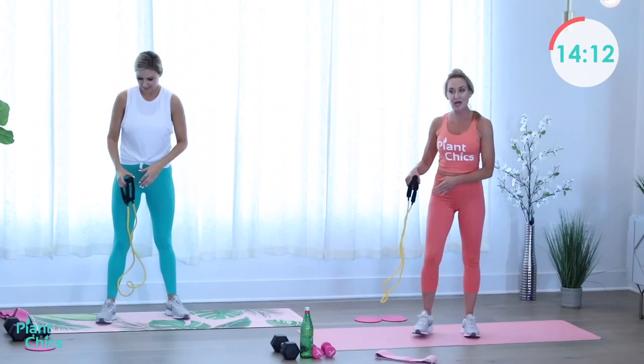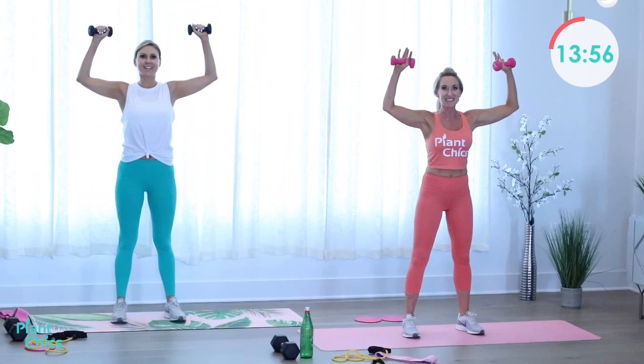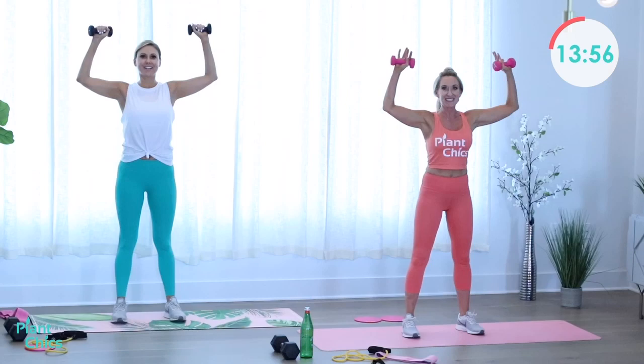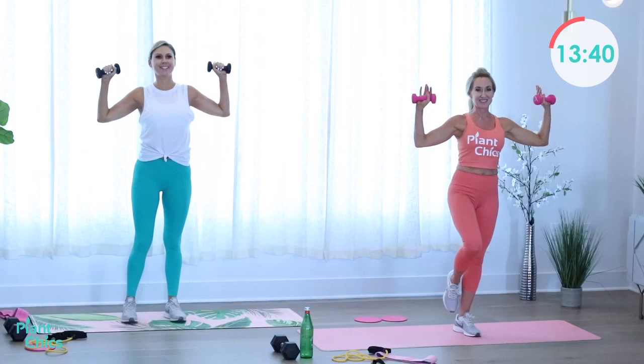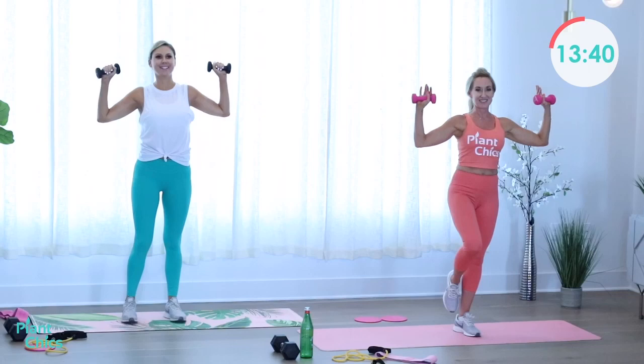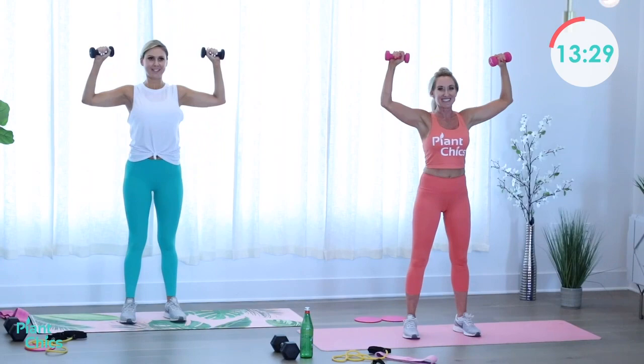Drop that band, grab your weights — light, medium, or heavy — and stand up for shoulder press. Arms out, squeeze it up and down. You can even stand on one leg to increase the neuromotor portion of the workout. Really thinking about squeezing those shoulder muscles up nice and tight. Two more — here's one and two. Excellent — have a seat.